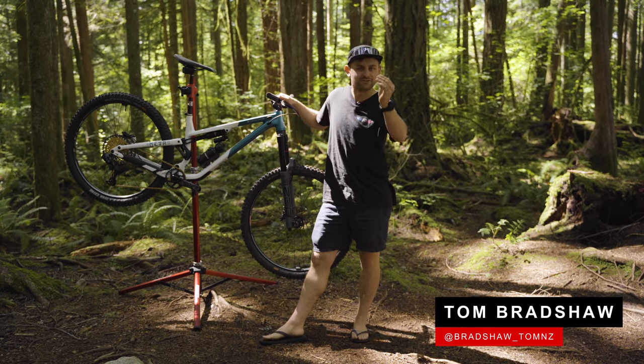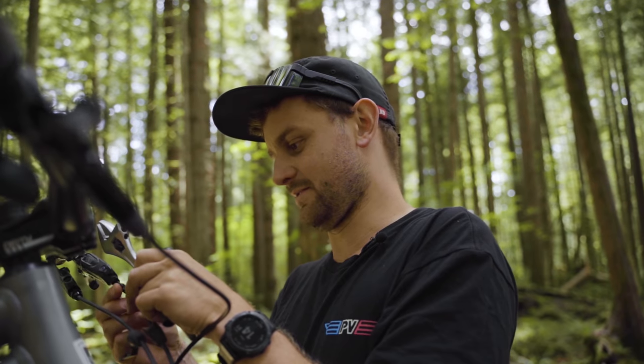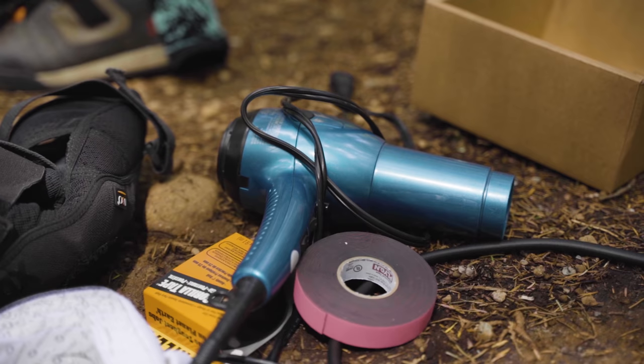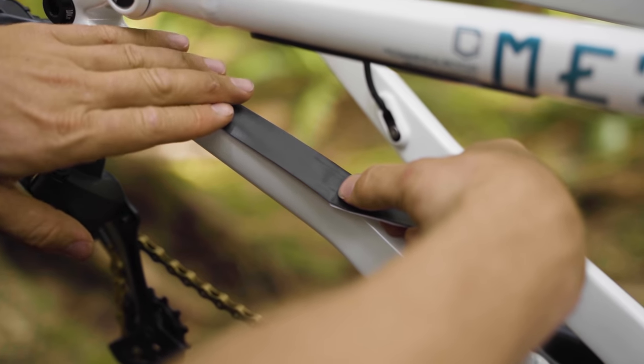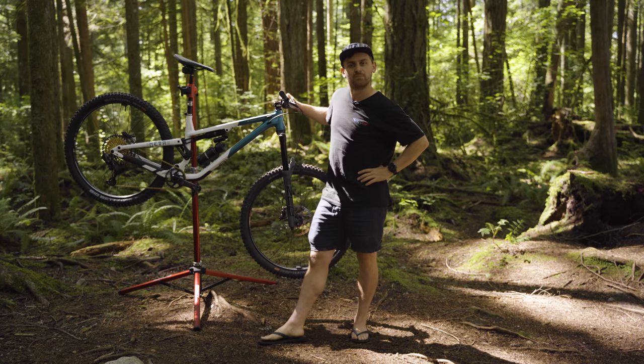A quiet bike — the ever elusive dream for some. Today I want to share some simple hardware store hacks that you can try yourself. Not talking about power tools, I've learned that lesson the hard way, but just a few simple things you can pick up from your local store to try and quiet the beast down.